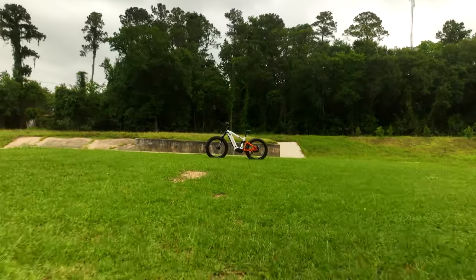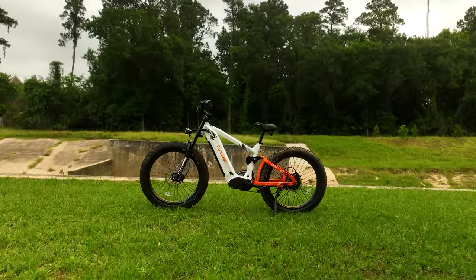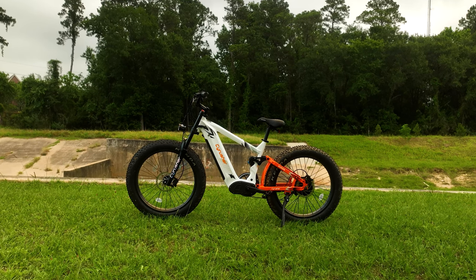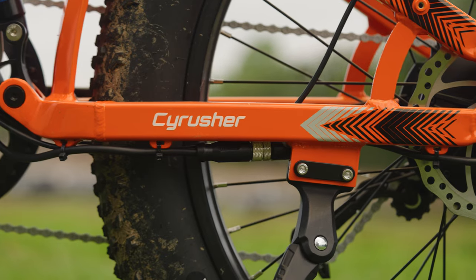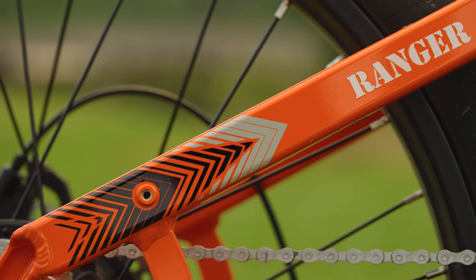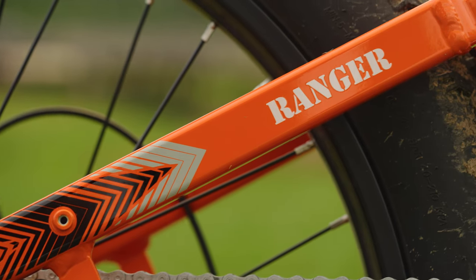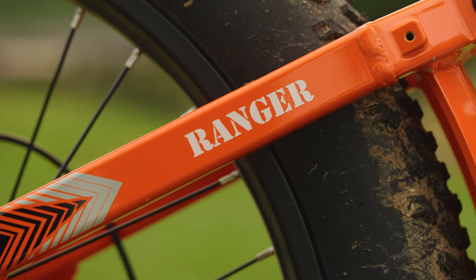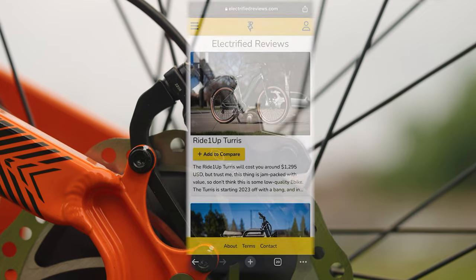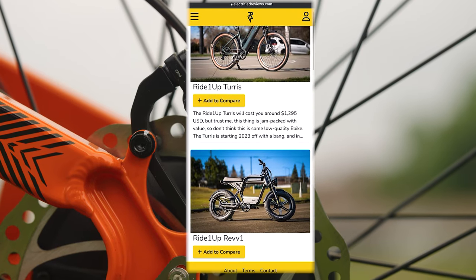Saddle up because today we're going to take a good long look at the Ranger, a wild stallion of an e-bike hailing from the stables of Cyrusher. This beast is packing some serious tech under the hood with a price tag of $2,800. It's geared towards urban cowboys, cruisers, and those who would like to stray off the beaten trail. If you're interested in more electrifying reviews like this, be sure to mosey on over to electrifiedreviews.com.